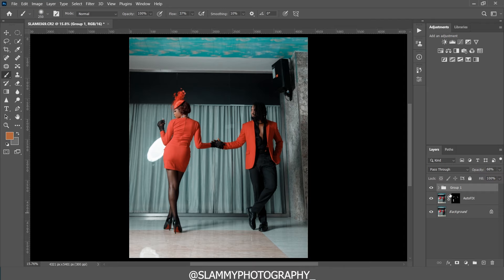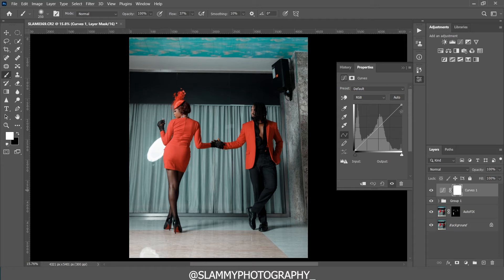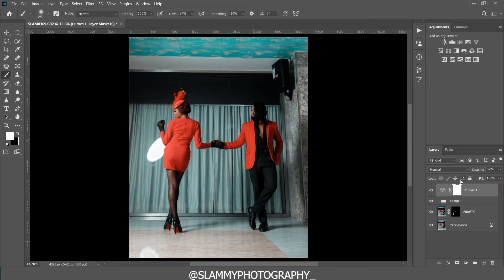After applying those settings we're going to add a Curves adjustment. In the curve we make a point in the midtones area, make another point, take one point up and the other slightly down to add a little bit of contrast to the image. Here was the before and here is the after. We apply this contrast curve to our image.